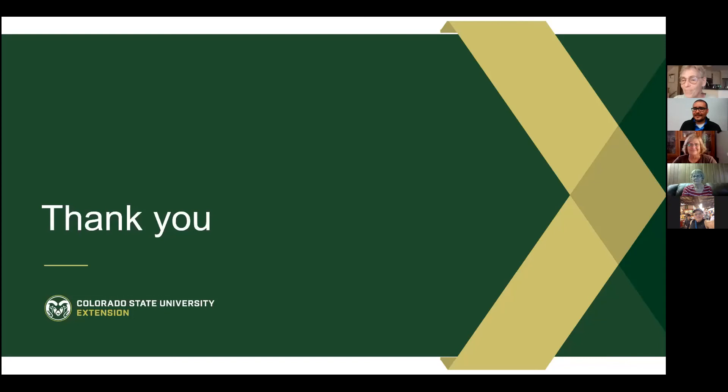Back to Alex — thank you everybody. The video will be recorded and posted to the library's Facebook page as of tomorrow, so you can find it there. Good night everyone, thank you so much!